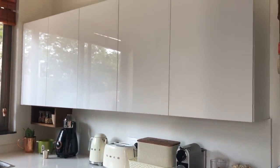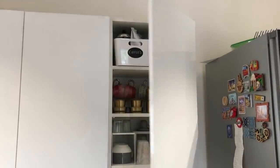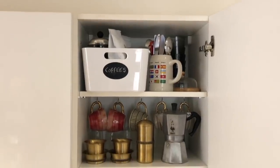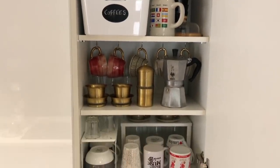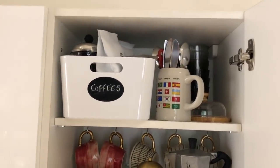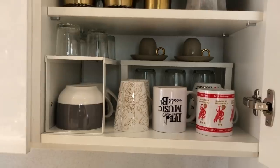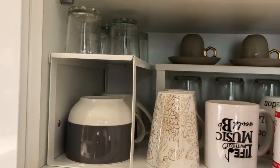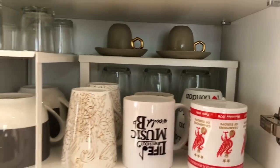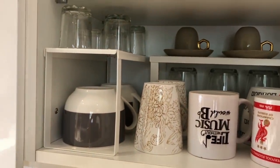The first cupboard is a single door cupboard and this is where I keep all our coffee supplies — the cups, the mugs, coffee making utensils like the filter, the mocha pot, and also extra coffee powders. On the bottommost shelf I have the most regularly used mugs, and I've also used these wide shelves from IKEA that give height and allow us to use two levels of the space.